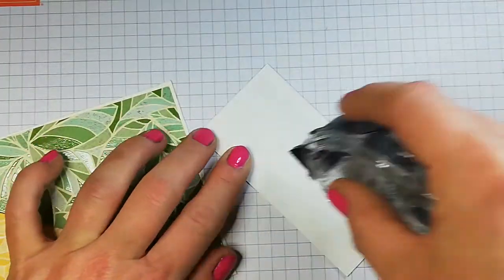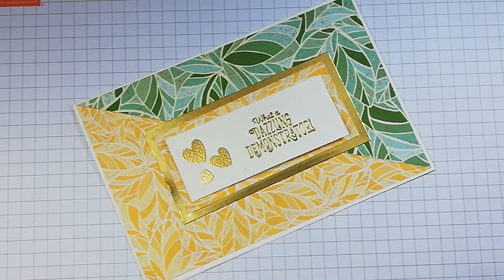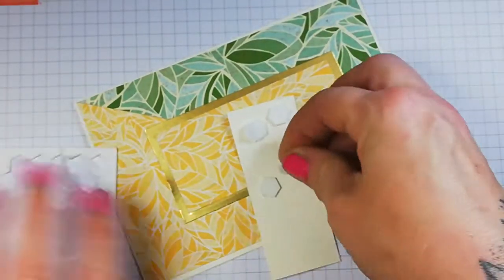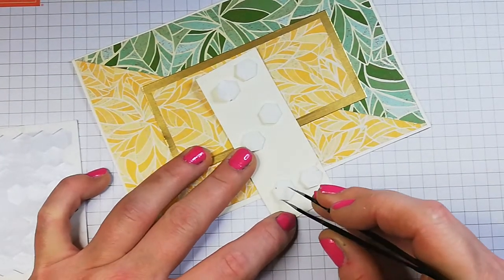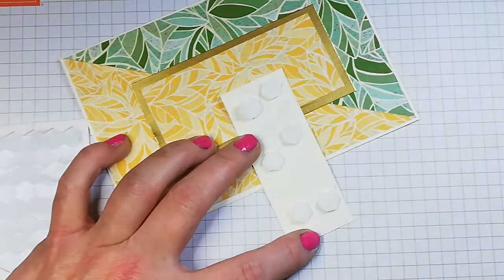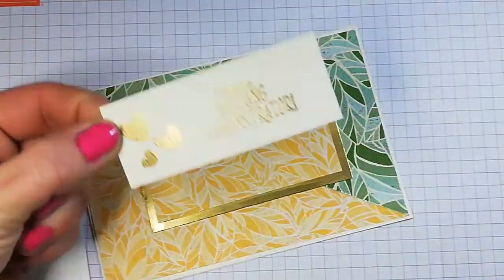I can tell I'm still not used to using this — I'll pop that right in the middle as best I can. This piece I'm going to attach with dimensionals. If you have foam adhesive strips those work well too and are quicker. It's so wet and miserable in Scotland just now. I've already sent out my customer Christmas cards, which is awesome, and I'm sending New Year motivational cards to my team now, which is fab.